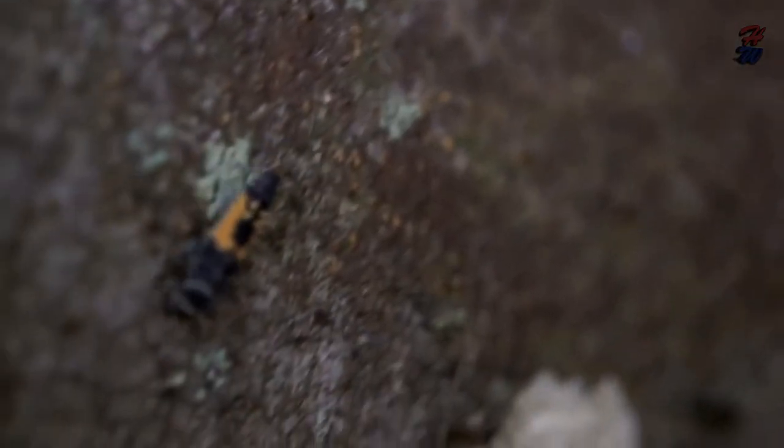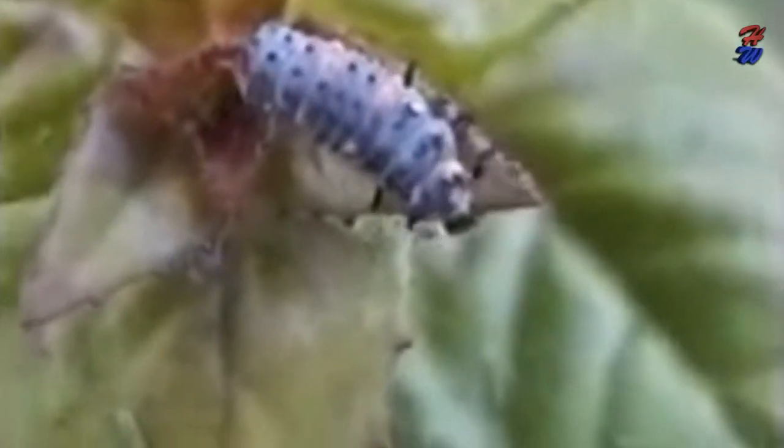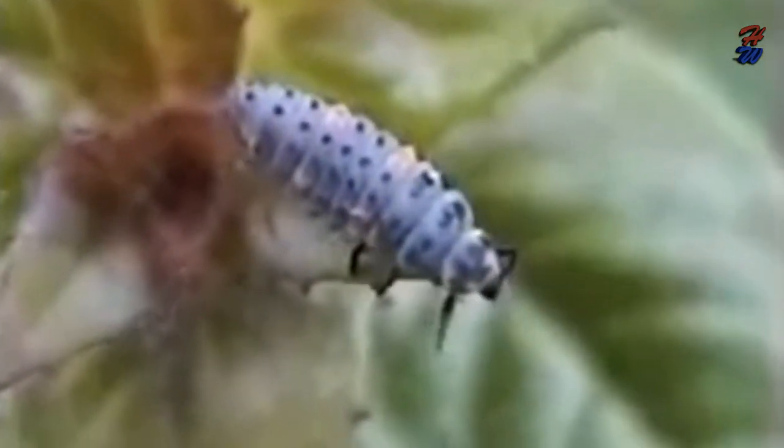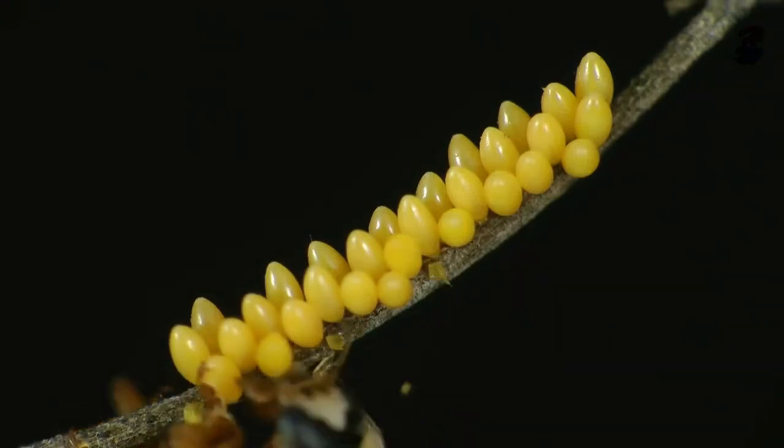This larval state lasts 10 to 15 days, and they then go into a pupal stage before becoming an adult ladybird. The entire life cycle of the ladybird is only four to seven weeks.